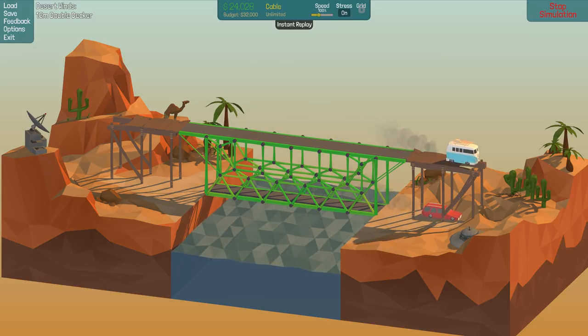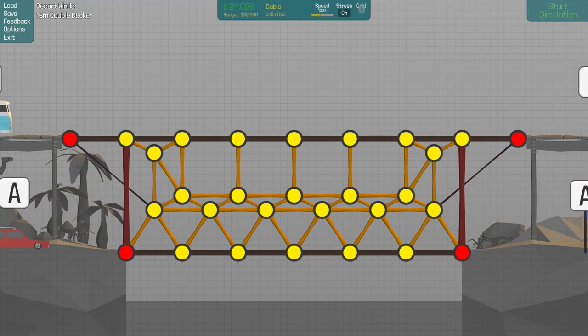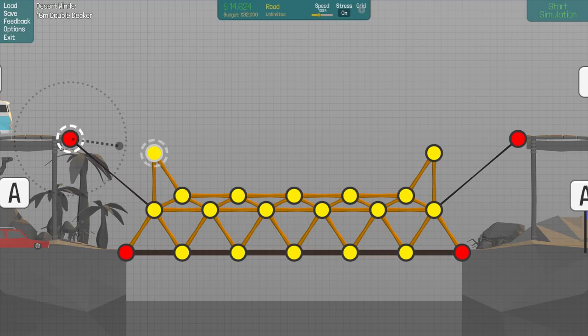That works! Now we have $8,000 under budget, so we could do a lot of stupid stuff - or for something different, we could try to cheapen the bridge out as much as possible and still have it functioning. That might be interesting. The first thing I'll try is getting this top road and making it shorter. It's gonna look really awkward but it might work. I'm just gonna totally remove everything relating to the top section over here.